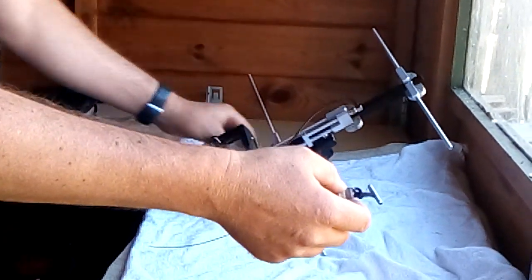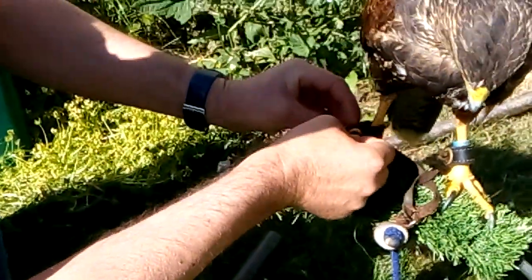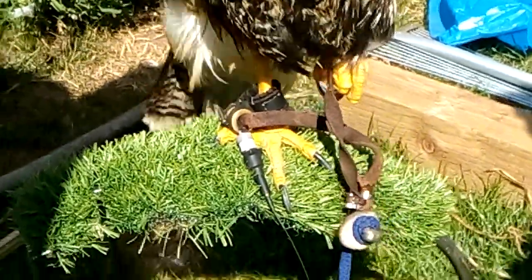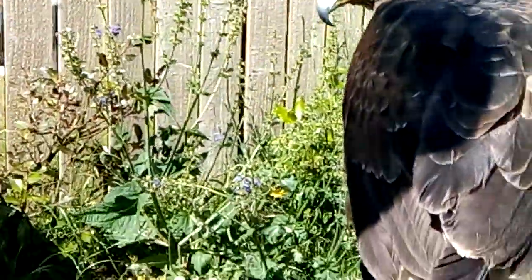Now, cameraman, if you'd like to follow to Aira over there. What I do is I slip the transmitter through her anklet, and she is ready to go into the field — well, she isn't quite, because I would have to take off the swivel, the leash, and these mews jesses, have her on my glove, and swap the mews jesses for the hunting jesses. Then she would be ready to go into the field. But this was a video tutorial on how to put the transmitter onto the bird.